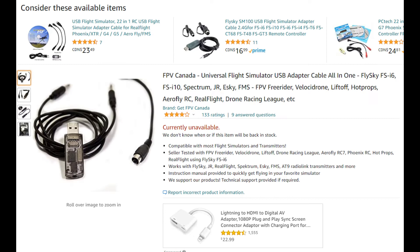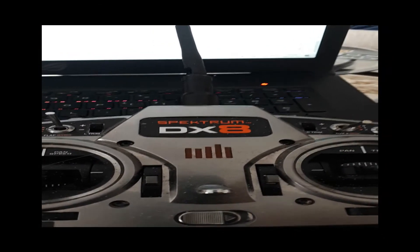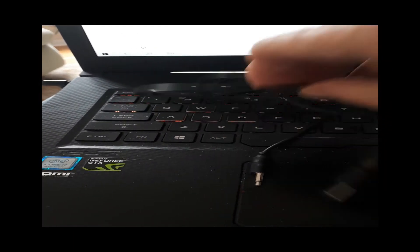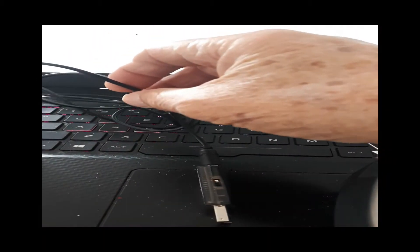Well, winter's definitely here and it's time to exercise my thumbs and get in some virtual flying — something I've never done before. So I went to Amazon, our favorite store, and picked up this dongle which plugs into my USB port.